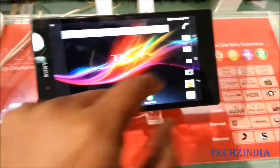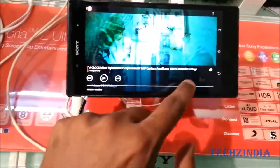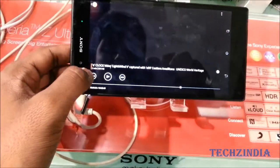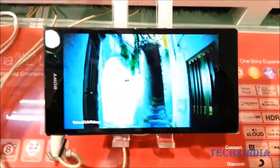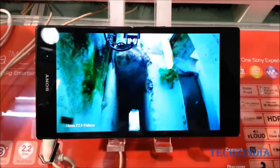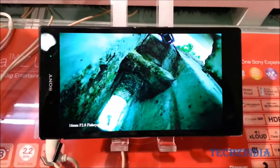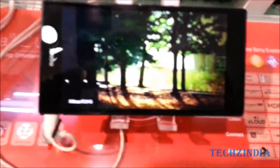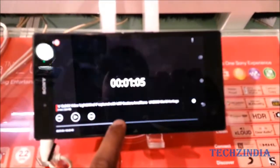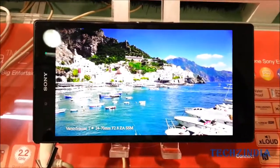Let me play you one of the videos to show how beautiful this device is — this is a video that comes pre-loaded on the phone. Sorry, it's been tough recording as well as using the phone. As you can see, the Triluminous display shows a lot of contrast even though this is not an AMOLED or Super AMOLED display like Samsung's. It has very deep blacks and beautiful whites, and the display renders the video very well. The video just looks incredible.